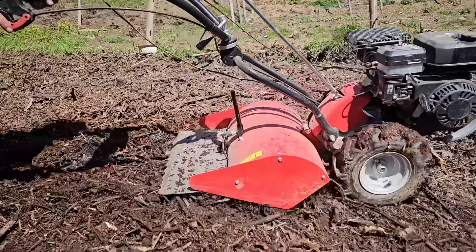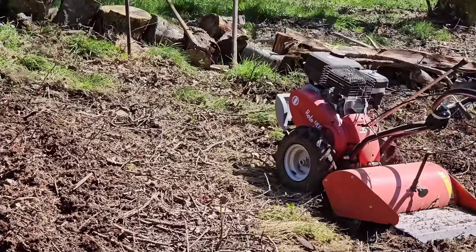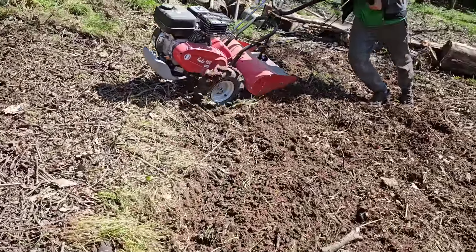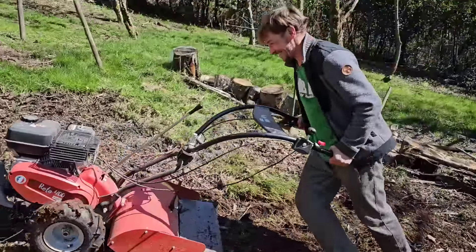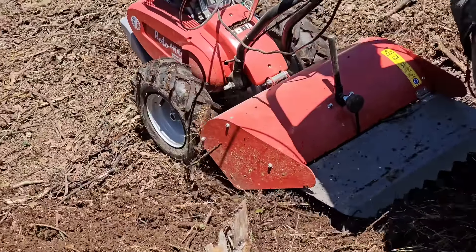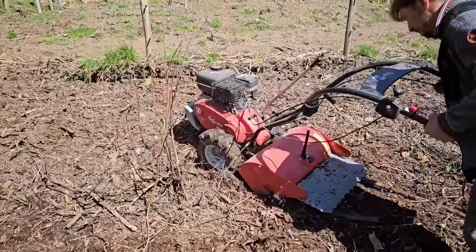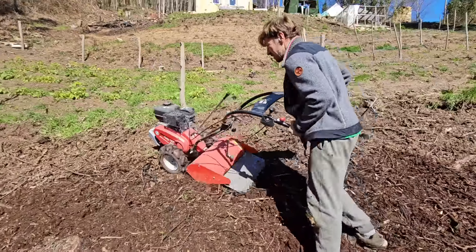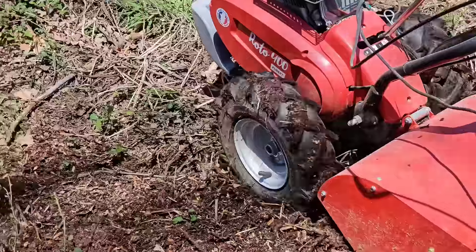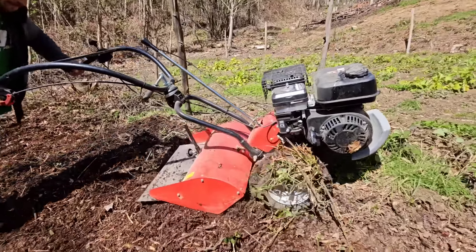Lleva un contrapeso en la parte delantera que hace que el peso vaya súper equilibrado. Si tienes que levantar un poco las fresas en algún momento porque pilla alguna raíz o zona muy dura, incluso la hierba — cuando hay hierba como se ve ahora en pantalla es cuando más tiro le da, porque esas raíces son muy fuertes. El monte con toda esta materia vegetal ya medio descompuesta es más blando y solo hay que ir rompiendo las raíces y zarzas.